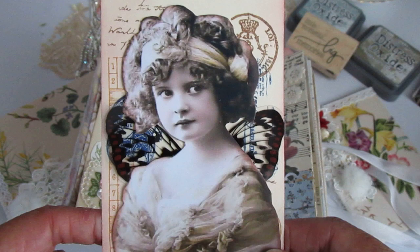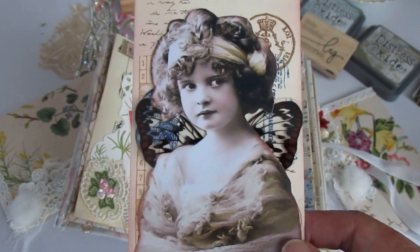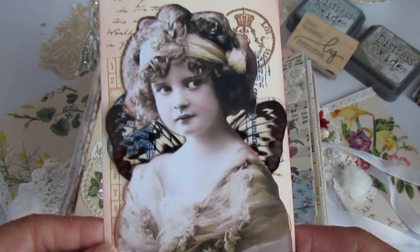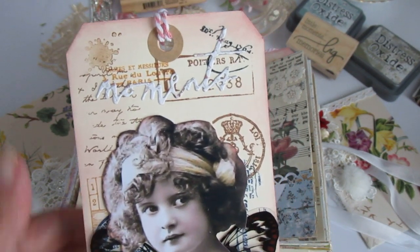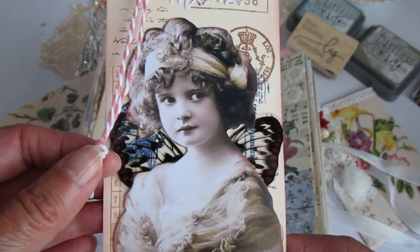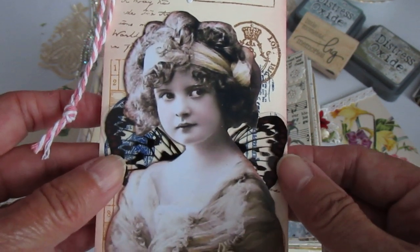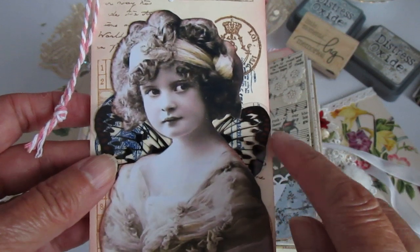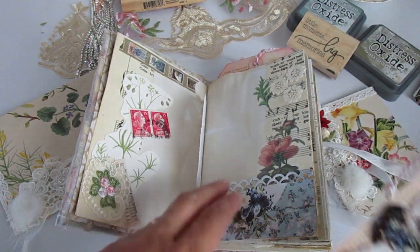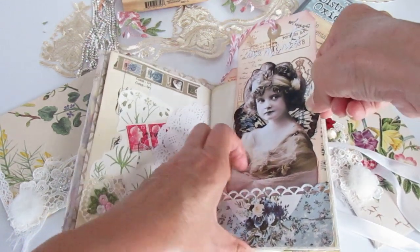I had seen a mixed media video about three weeks ago — I think the girl's name is Stephanie Aune, A-U-N-E — and she was using paper dolls with these wee acetate wings. I thought I really liked them and tried to get them, but couldn't get them anywhere locally. Found them on eBay, but they were coming from America, so I ordered them. And by the time they came, I'd completely lost all interest in doing anything. So, finally got around to it. That's the first tag.